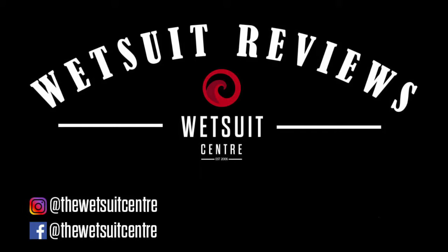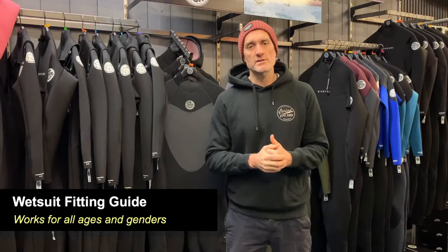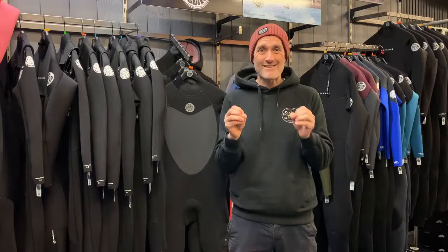Hi there, Geoff here from the Wetsuit Centre. Today we're going to be giving you a wetsuit fitting guide. We're going to be jumping in the wetsuit and showing you what a good fit looks like. We're going top to bottom, going through every part of the suit that's critical to get right, showing what a good fit should look like and what a bad fit looks like.